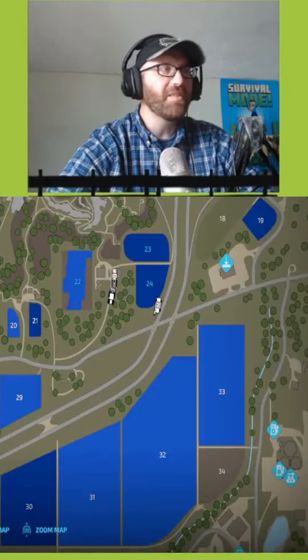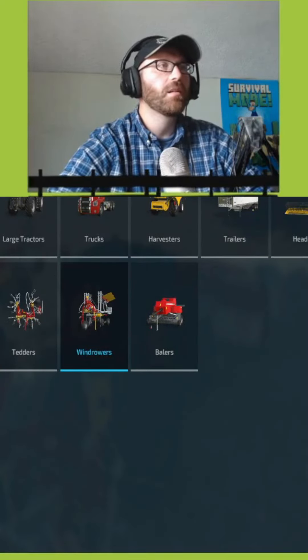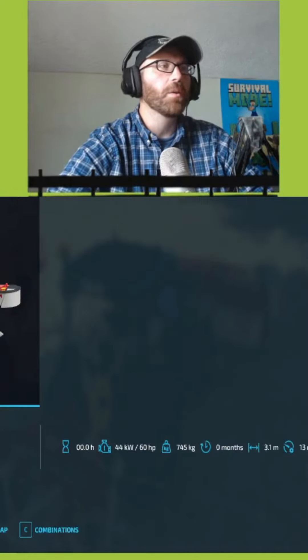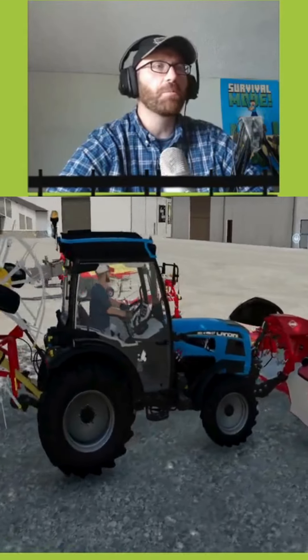What is the horsepower for the mower? Did I even check that? I thought I did. Lower — 60 horse. Yeah, we checked it. And we bumped this up to 90.